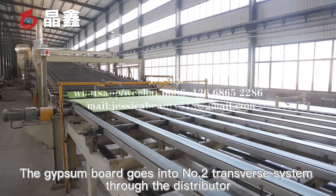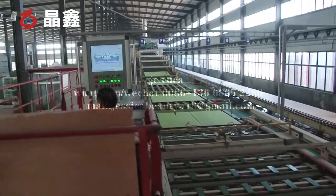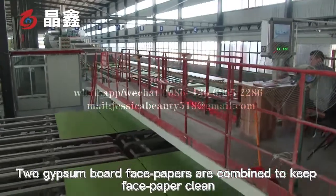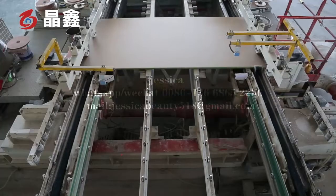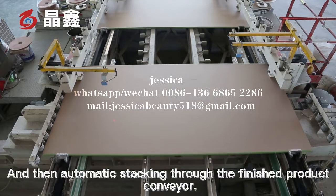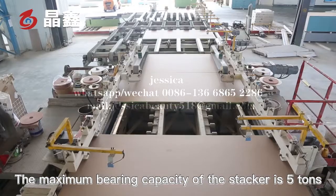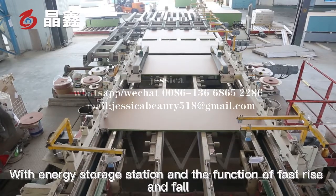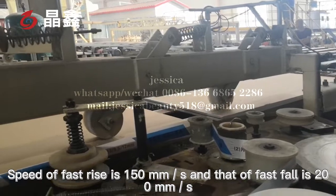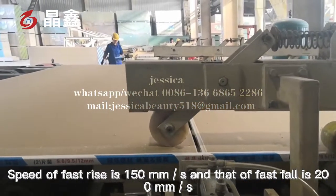After drying, the gypsum board goes into the number two transfer system through the distributor. Two gypsum board face papers are combined to keep the face paper clean. The boards then enter the fixed-length trimming and automatic edge wrapping system, followed by automatic stacking via the finished product conveyor. The maximum bearing capacity of the stacker is five tons, with an energy storage station and fast rise and fall functions — fast rise at 150 mm per second and fast fall at 200 mm per second.